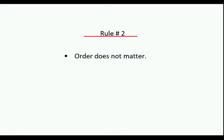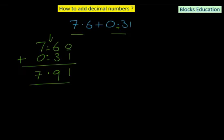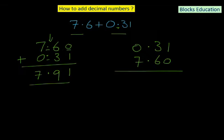Rule number 2 for addition of decimal numbers: order does not matter. We just observed this — even if you write 0.31 first and then 7.60, remembering that decimals must remain vertically aligned, you get the same result: 1 plus 0 is 1, 3 plus 6 is 9, the decimal stays, and 0 plus 7 is 7. Changing the order of numbers does not affect the answer in decimal addition.